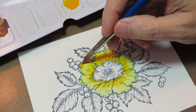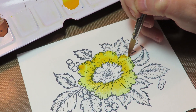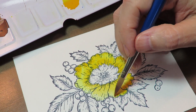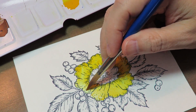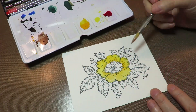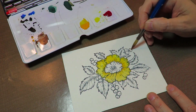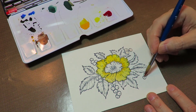I'm using Daniel Smith paints. This is Hansa Yellow. And now I'm back with New Gamboge. Truthfully, I could have used just these two colors and made a yellow blossom, but I had bigger plans — and you know how those go. I'm wetting the berries at this point while I let the outside of the blossom dry.